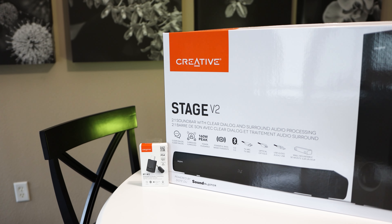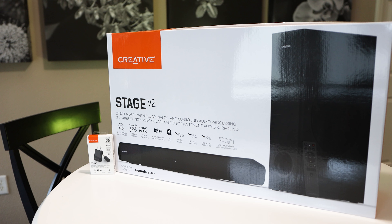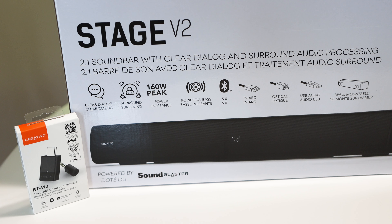The Creative Stage V2 is a $109 2.1 soundbar and subwoofer combo aimed at movie watchers, show bingers, and gamers. It features clear dialogue and surround technology powered by SoundBlaster. We can get a lot of information from the box, which displays features including a peak power of 160 watts, Bluetooth 5.0 compatibility, a few connection types, and the fact that it's wall mountable.